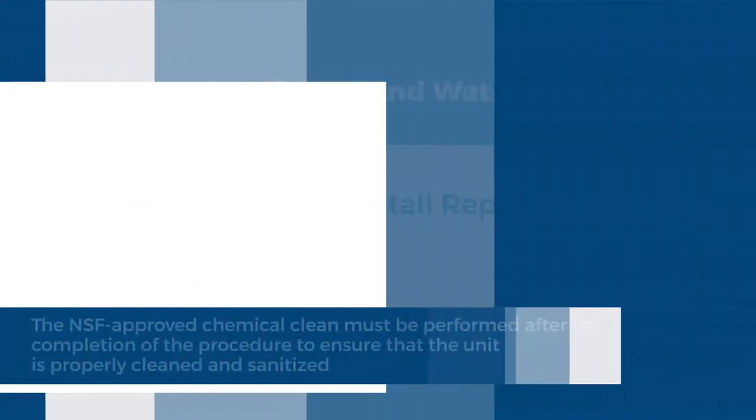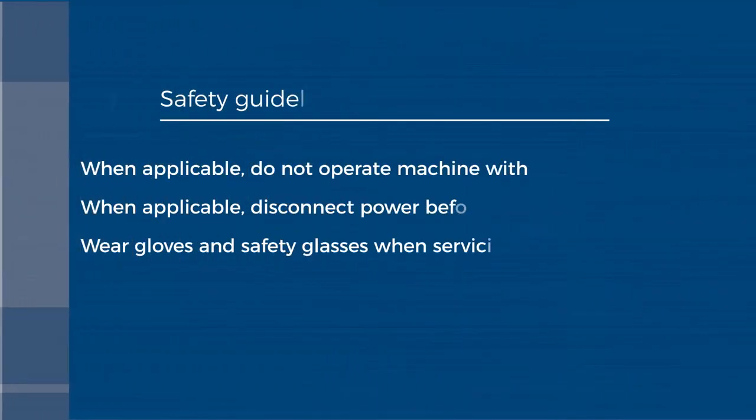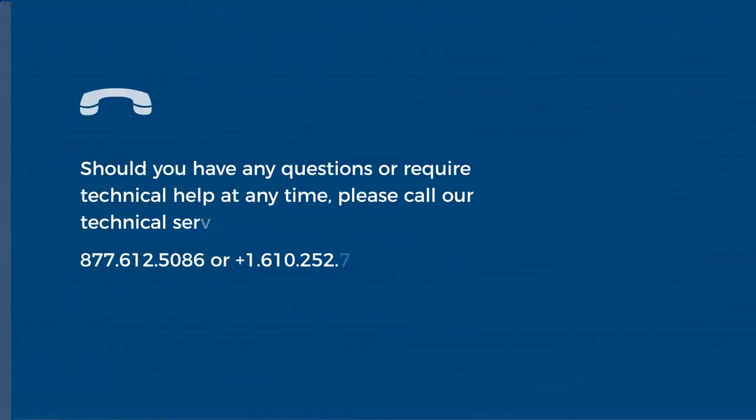This procedure must be followed with the NSF approved cleaning procedure found in the product manual. A video of the cleaning procedure is also available on the Follett website. Before we begin, please be sure to use personal protective equipment. Follett recommends protective eyewear and gloves for this procedure.